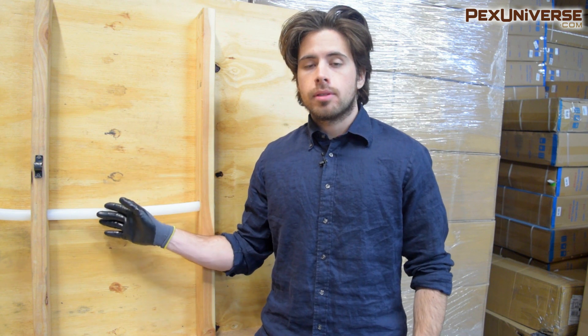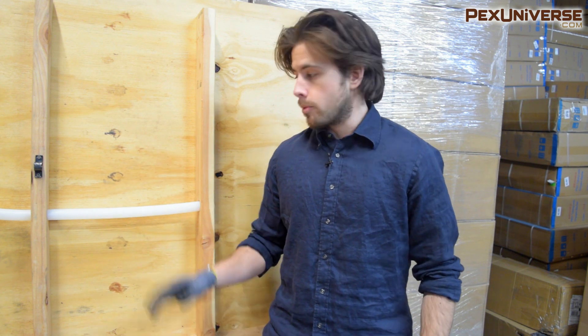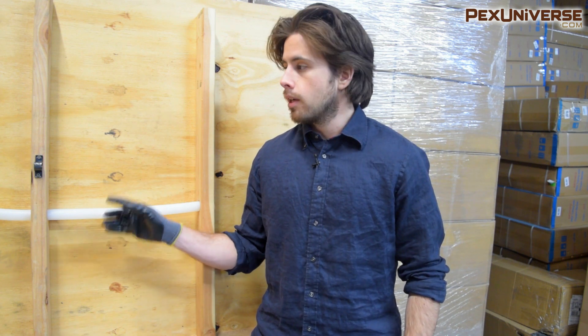I wanted to make this quick video where I show you how to repair any PEX that's damaged in your system — maybe it's leaking or maybe it just has a kink in it. I'm going to show you two different ways: one is with PEX A, which you can only do with PEX A, and the other is with regular PEX where I'll show you how to cut it out and fix the pipe if there's a kink.